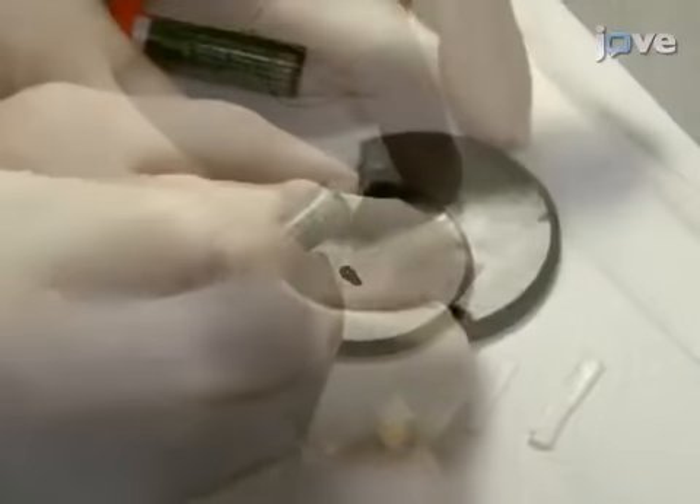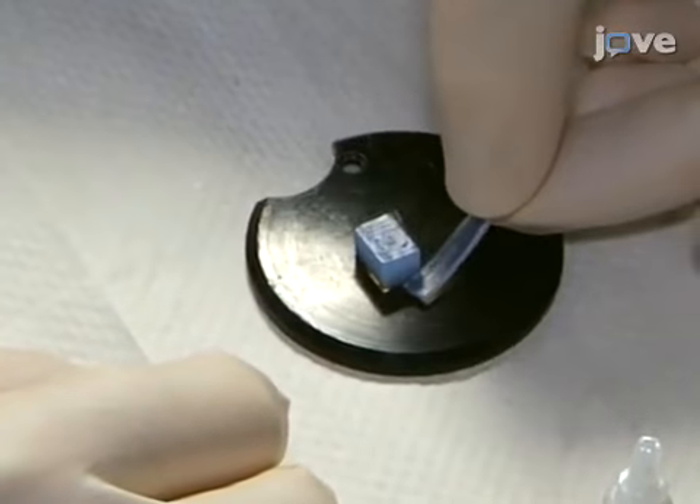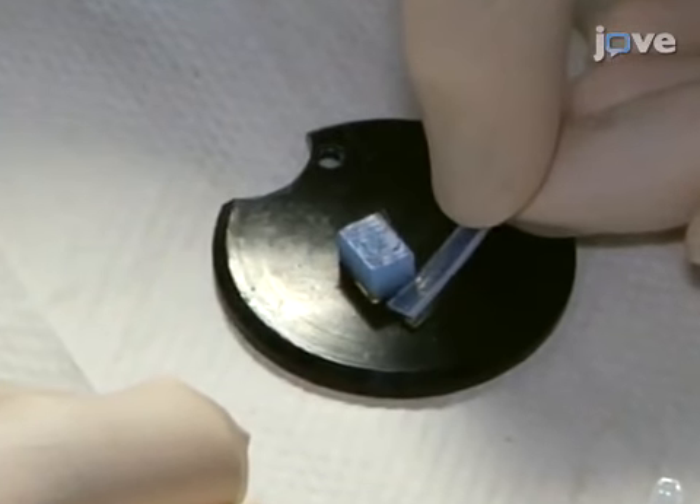Next, glue the backstop onto the stage with cyanoacrylate adhesive, and then glue the bump on the right side of the backstop such that they form an 80-degree angle.